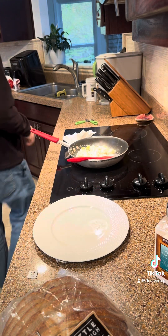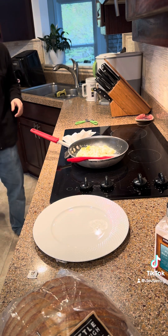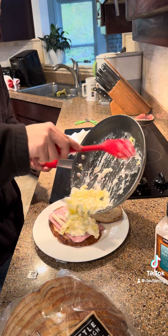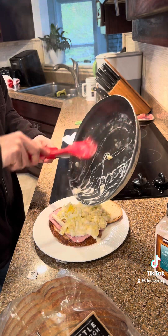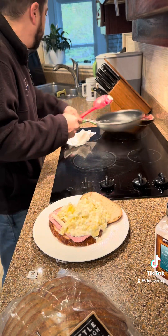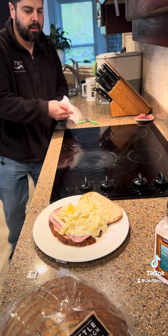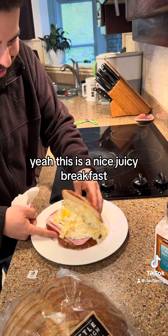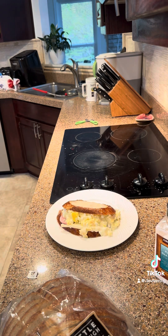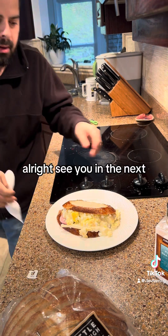Is the sandwich ready? Okay, the sandwich is not ready, but it's white. Yeah, this is a nice juicy breakfast. All right, see you in the next video.